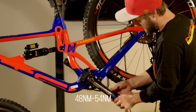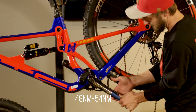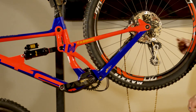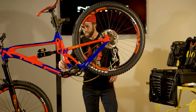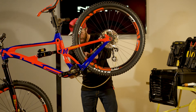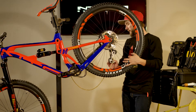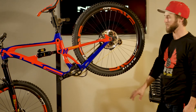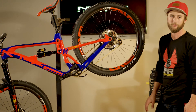Give this a little go until you hear that click. Our crank arms are installed and torqued. Slide the chain back on the chain ring, unlock the derailleur, let that fall in place and there you have it. There's your basic maintenance for your lower link on your Carbine or your Tracer.